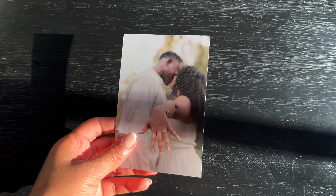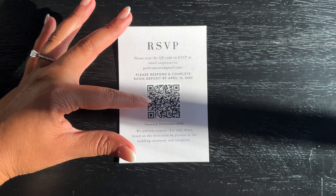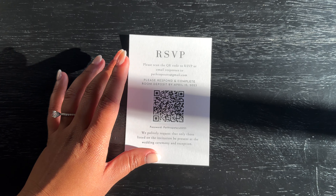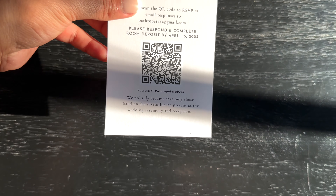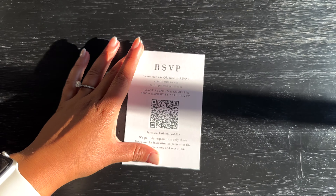For the actual RSVP card I did the same thing — our picture on the back and RSVP information on the front. It says to please scan the QR code, be sure to pay your room deposit by a specific date, and it also states that we politely request only those listed on the invitation be present at the wedding and reception.